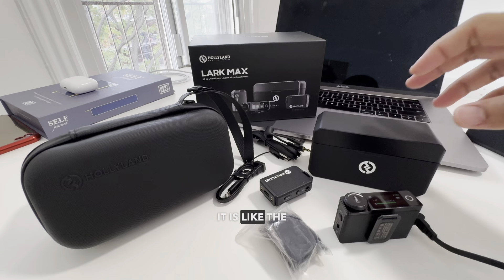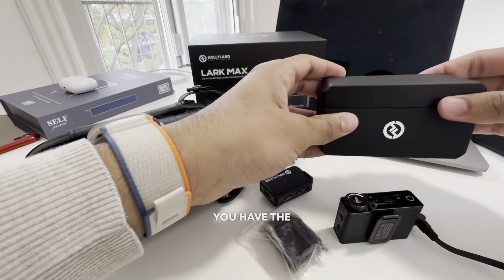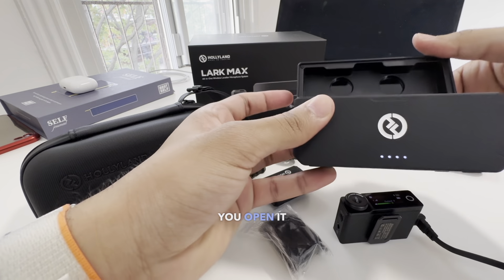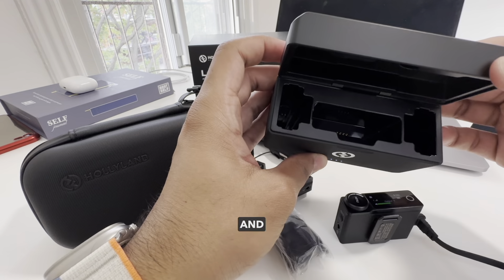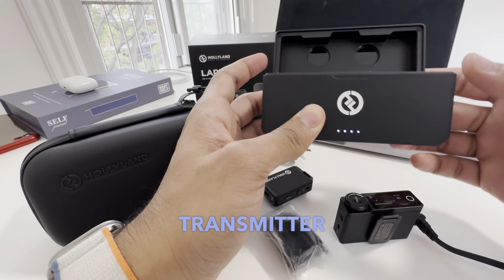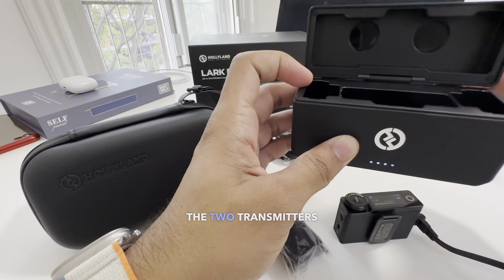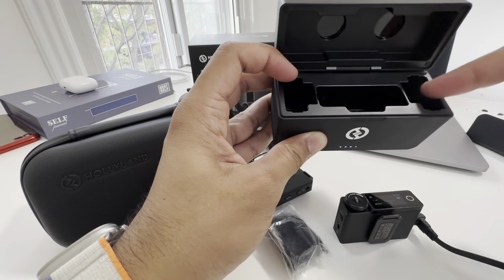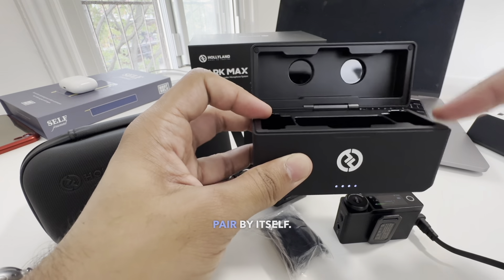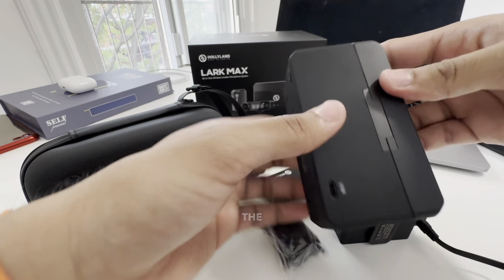Here is the case — it is like the AirPods case. You open it and it shows the battery level below with LED lights lit up. To pair the two transmitters and the one receiver, you just have to put them in their place and it will automatically pair by itself. You don't have to do anything, and they will automatically get charged.